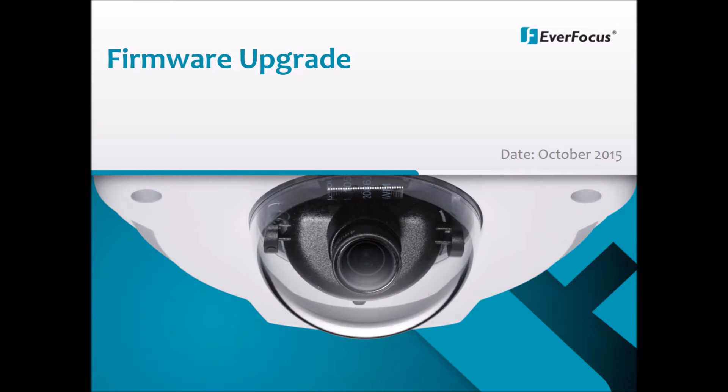Before we begin, please note that the USB flash drive requirements are that it is sized 2 to 16GB and that the format should be a FAT32 file system.